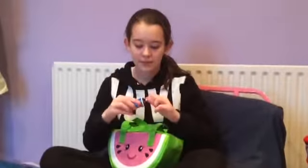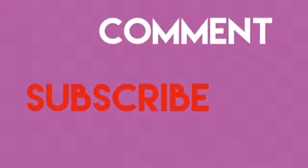I hope you enjoyed me opening my presents. Remember to like, comment and subscribe, and I'll see you for my next video. Bye!